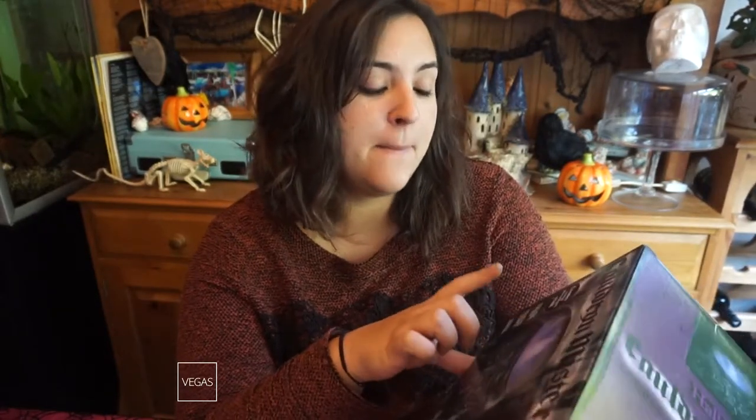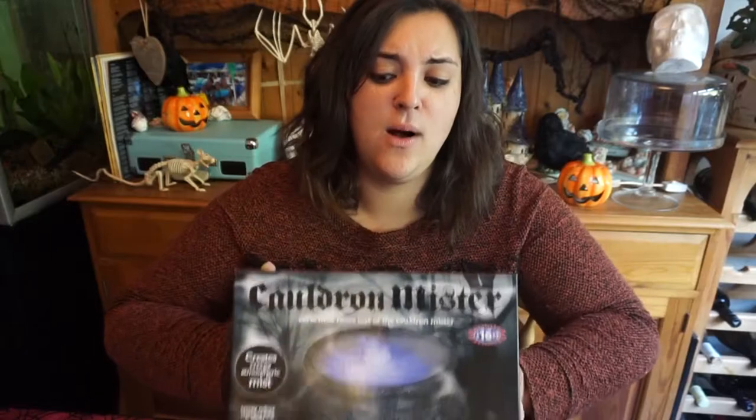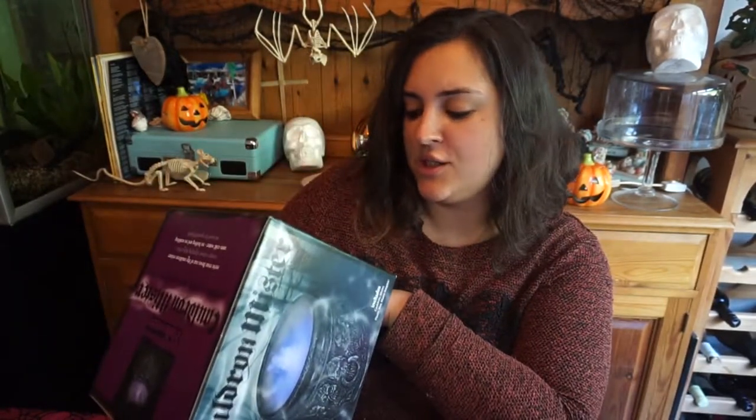Basically, on the front it says it creates a creepy atmospheric mist, which is perfect for Halloween parties. Everyone's seen these things before, however this one uses cold water — no boiling, no scalding, and there's no need for any special liquid, so it literally just runs off cold water apparently. I don't think this is gonna work and I think I've wasted my money, but I hope I get proved wrong because I lost the receipt.